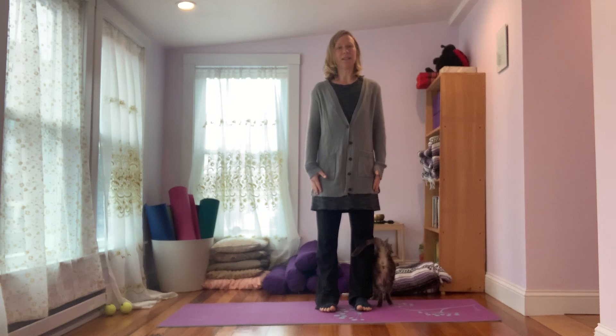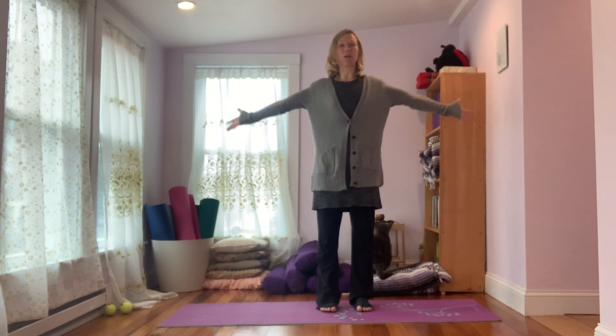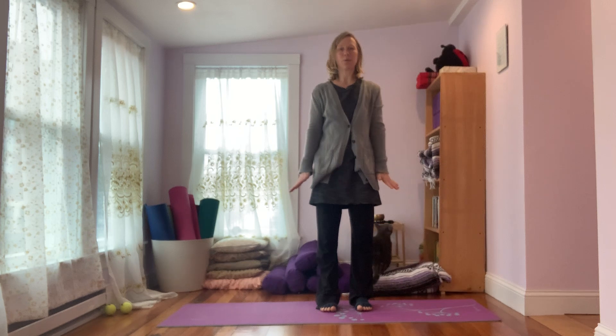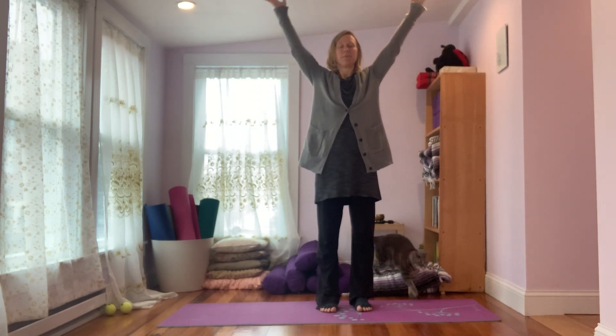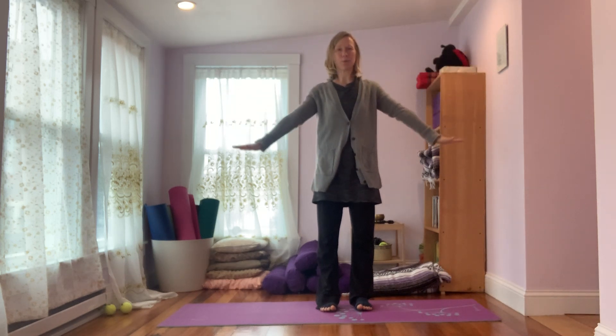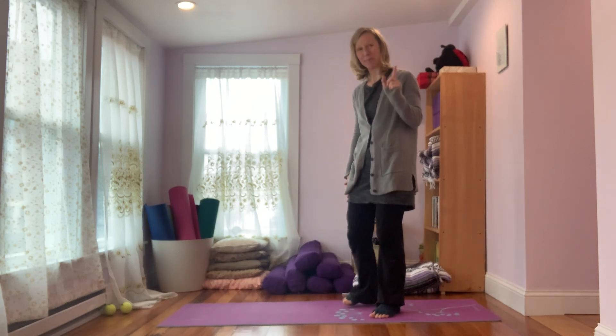Just take a breath in and out. You can do another one just like that, or if you want a little movement, breathe in and lift the arms up, breathe out and lower down. One more — breathe in and breathe out. A couple breaths can make a big difference.